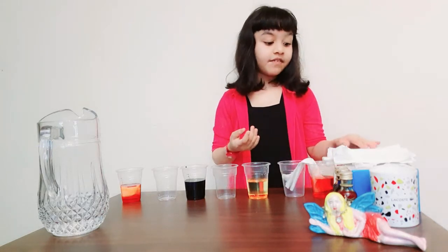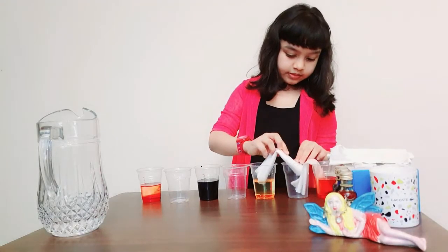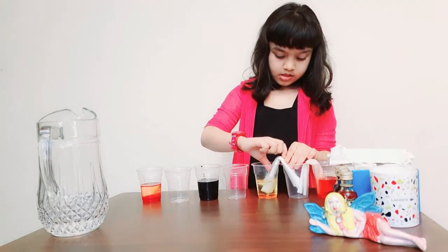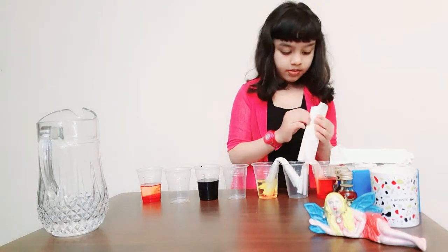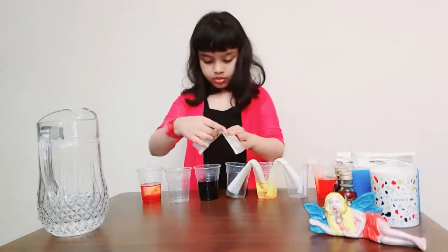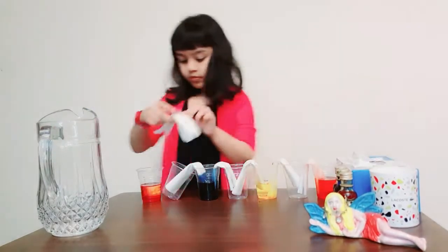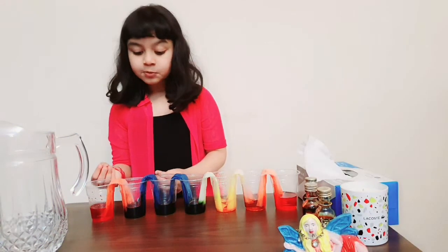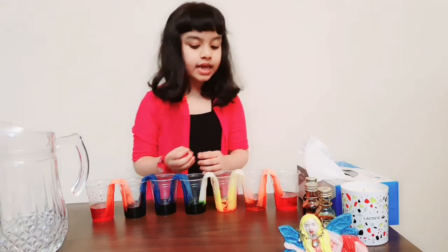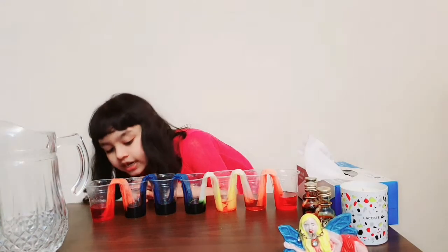Like this — I've already kept a few with red. Start immersing it. Let's wait for some time. Can you see? The water has walked from one glass to another through the tissue, and they form different colours.